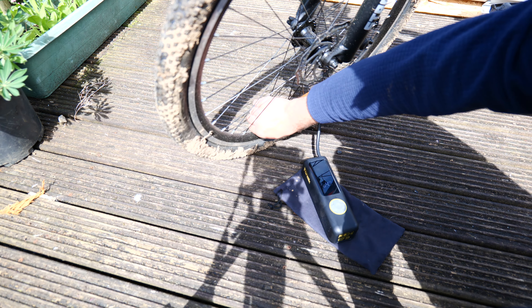A flat tyre is never fun, and while you might have an AC-powered inflator at home, manual pumps when you're on the go are really quite tedious and tiring.